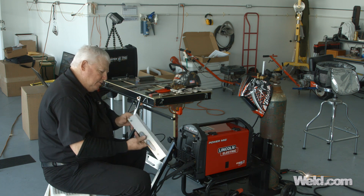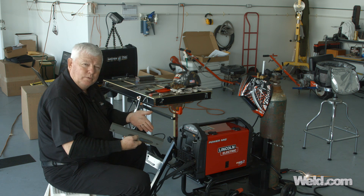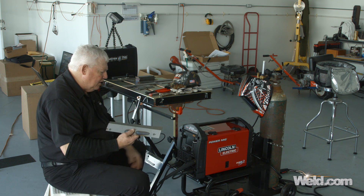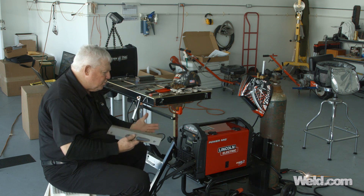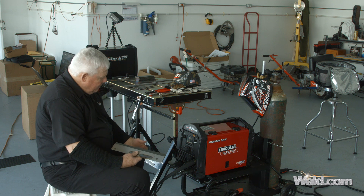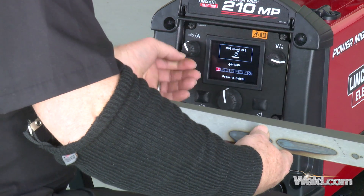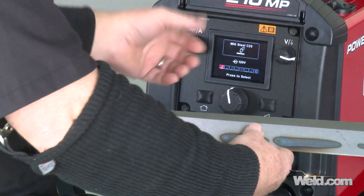I've pre-tacked some 16 gauge steel here in a lap weld form. When you put two metals together like that, you're going to have a little bit of mass. I don't know exactly how to set this machine — this will be basically my second time turning it on. So I turn the machine on and it goes through a series of events. It's got some settings here already. You can manually change this after it's automatically set for you as well, if you want to fine-tune it.